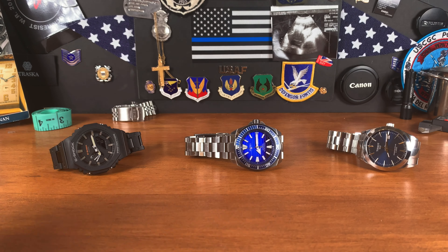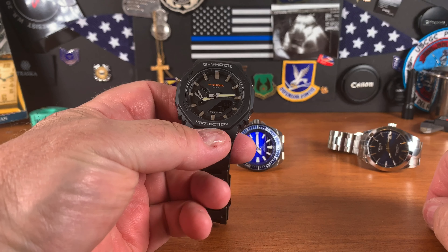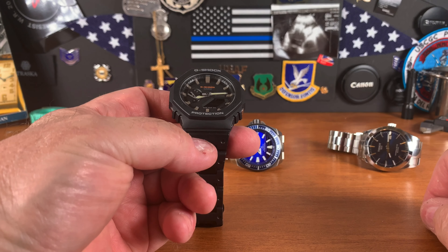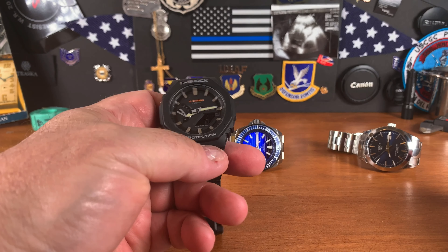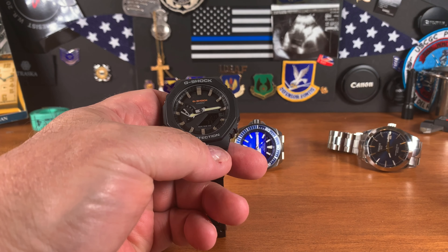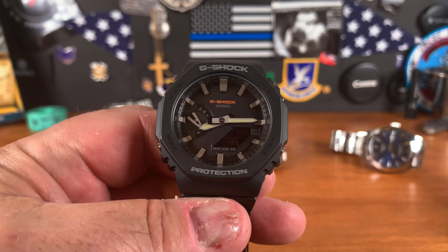Let's start with the beater watch. Everybody has to have a watch they can wash the car in, dig a ditch, plant a tree, paint the house. This is hard to beat — the G-Shock GA-2100. The G-Shock is literally the most dependable watch I've ever owned, hands down. It has no seconds hand, so it doesn't bother my OCD, since most quartz watches the second hand doesn't hit the indices. This one — simply not a problem.